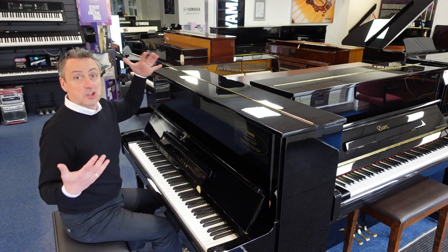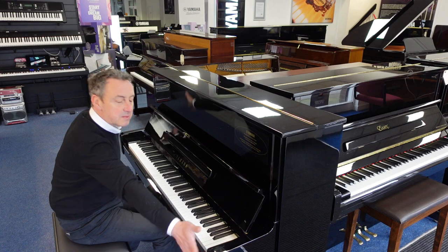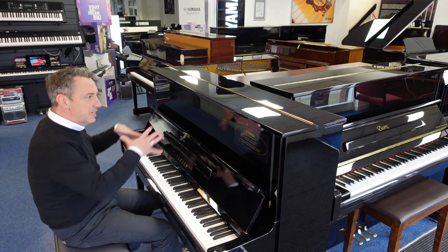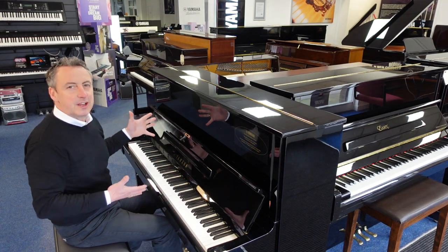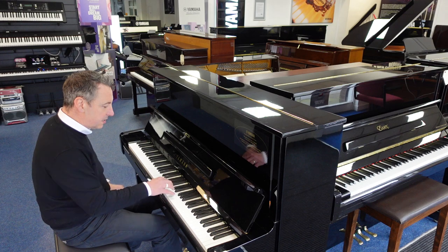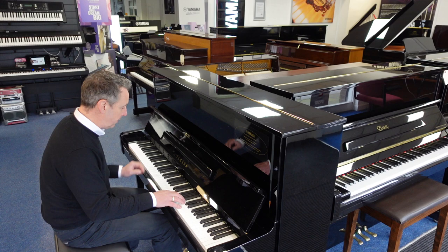Size-wise, it's 121cm tall by 151cm wide by just 62cm in depth. It's big enough to give you a nice deep tone and a nice warm sound, as well as getting the brightness from a bit of a harder touch. It really is a lovely piano to play.